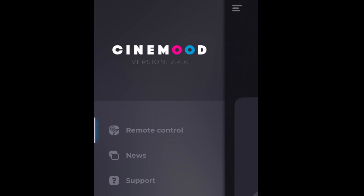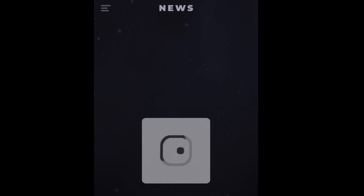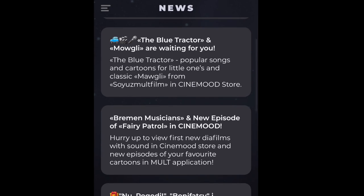You can also find different news within the app, so this is where you'll find your updates as well as any new content that's being uploaded.